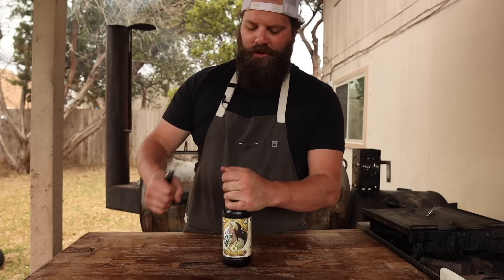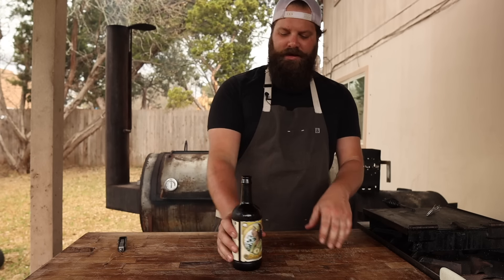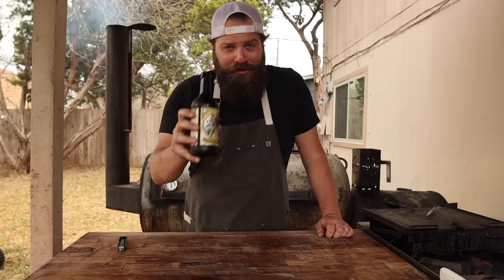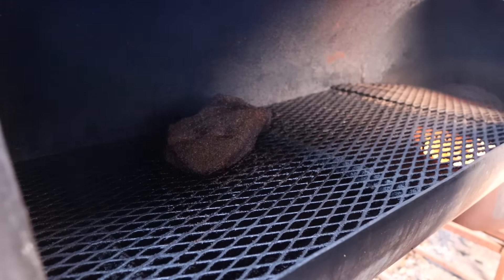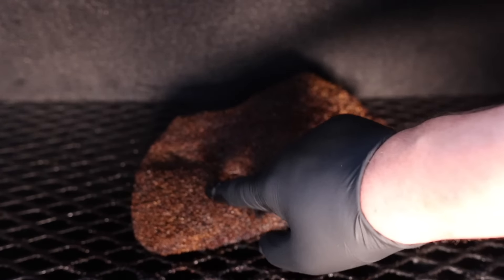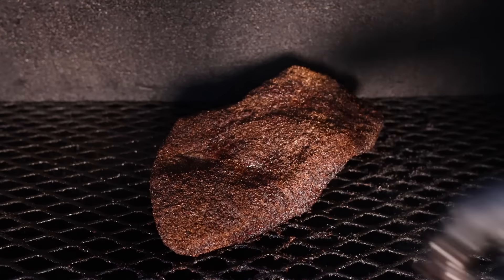Big shout out to Chris from Lone Pint Brewery — he came by, picked up a Chud Pit 115, and brought me a bunch of Yellow Rose IPA, definitely one of my favorite beers in Texas. Six hours later, let's see how this pastrami is looking. Got a beautiful bark on there, nice and crunchy, feeling pretty good — I think it's time to give it a wrap.